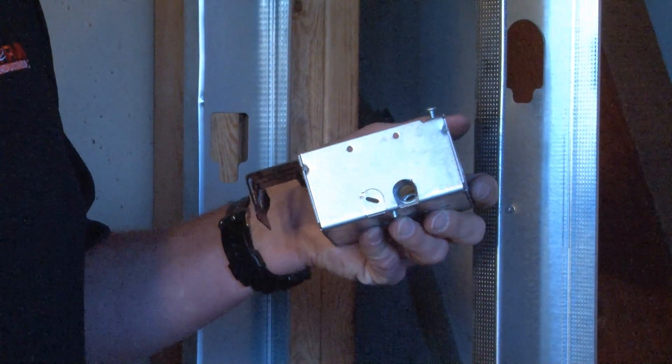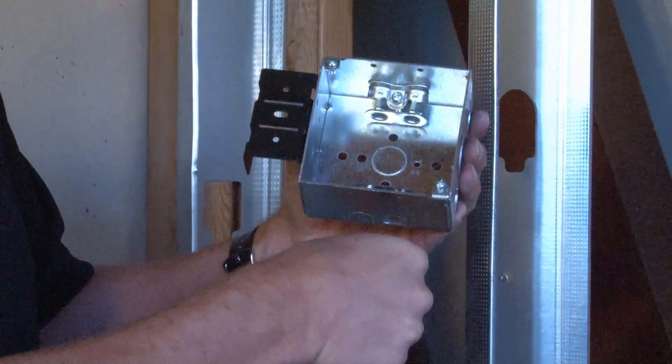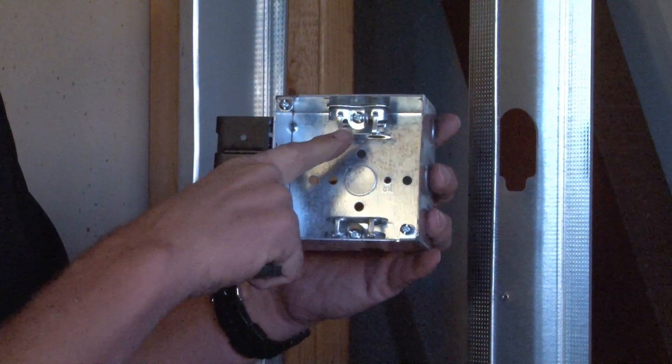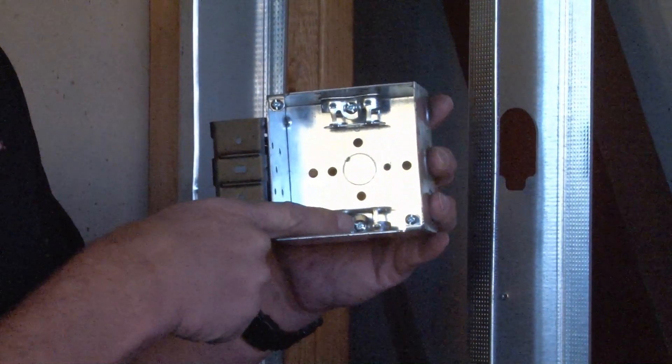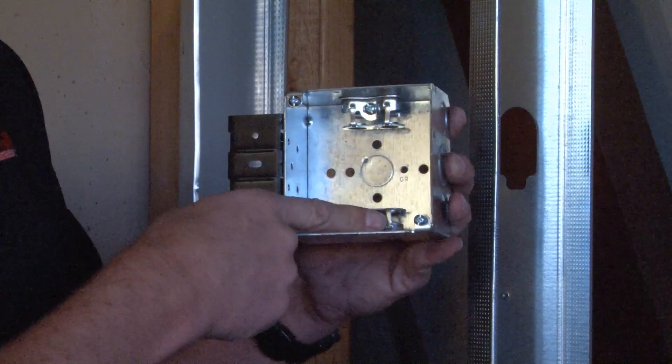Once that has been discarded, the installer then takes the flexible metallic conduit and slides it up through and into the clamp. At this point you can run the conductors, tighten down the set screw, and secure the flexible metallic conduit below the clamp.